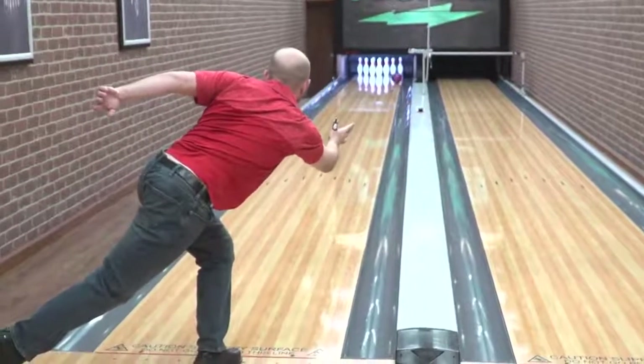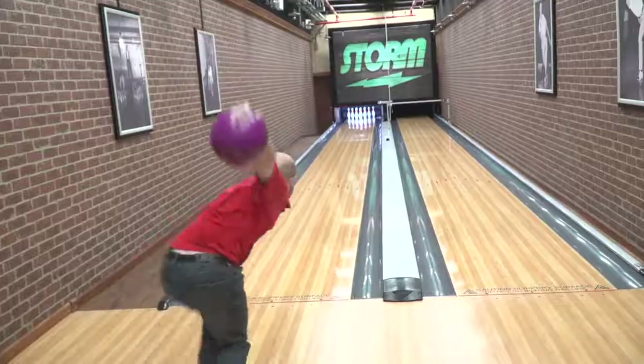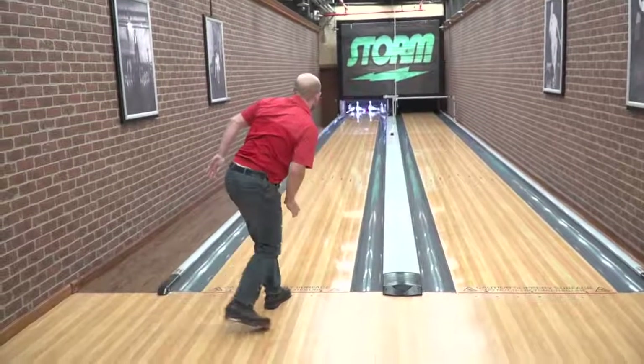Good job, Brad. That was your third shot — you hit the popsicle. A lot of people, when they see that hook a couple shots ago, they move further left. They think, 'It's hooking, I've got to move further left.' But if you look at what my first ball did when I was all the way out to the right, it didn't hook all that much. But the one I'm left on hooked way too much. That's just going to continue if you keep moving farther left. We know that the farther left you move, the more hook you're running into — on a short pattern.